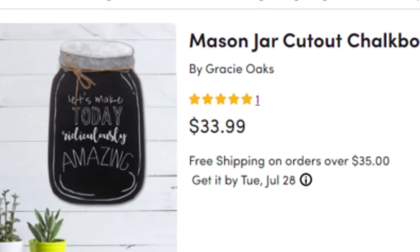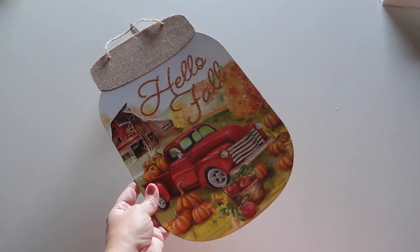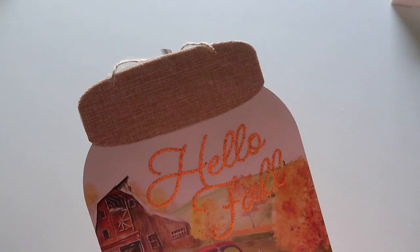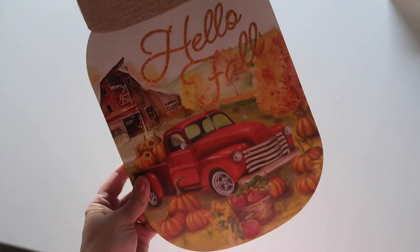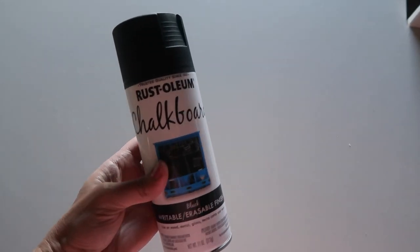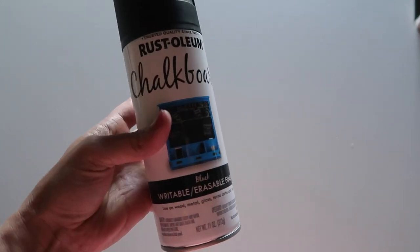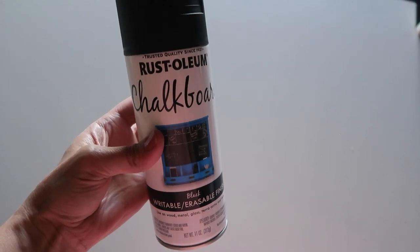It's this mason jar cutout chalkboard for $34 from Wayfair. For this I'll be using one of the mason jar cutout signs from Dollar Tree — they usually carry these during the fall but I have seen them in different seasons as well. The Dollar Trees in my area are getting fall items now. I'm also going to be using chalkboard paint — this is from Rustoleum, I picked it up at Home Depot for $5, and you can get it at any craft store and also at Walmart.